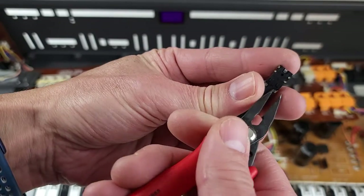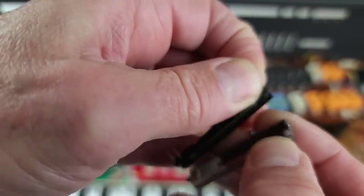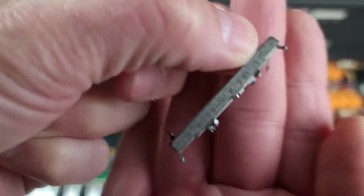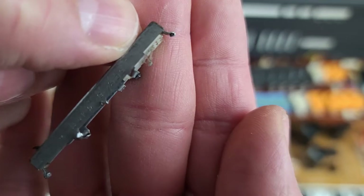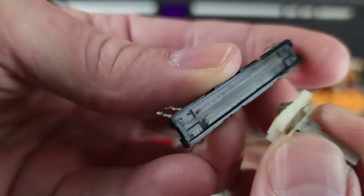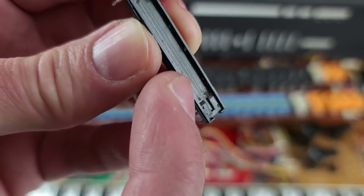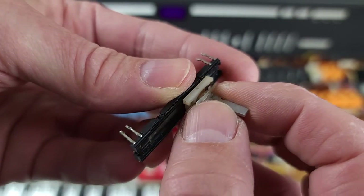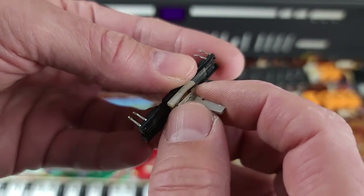If I take this one here and bend open the tabs that hold it, you can see what's actually inside. There are only two components: the actual slider with a set of spring-loaded contacts that push up against the resistor, and you can see there's some dirt and fluff in there — pretty common for all of these. That's what causes problems. This slider piece slides up and down the variable resistor, and if there's any dirt or dust or foreign substance — which there quite a bit in there — it causes the values to jump around. As a result, you get sticky sliders, jumpy sliders, or malfunctioning sliders.